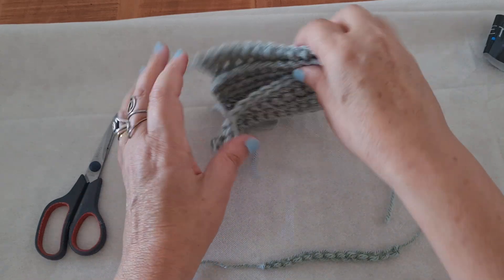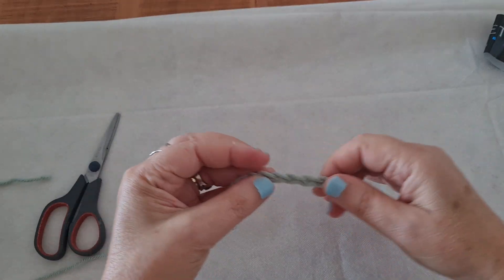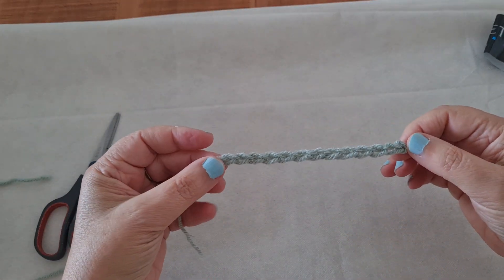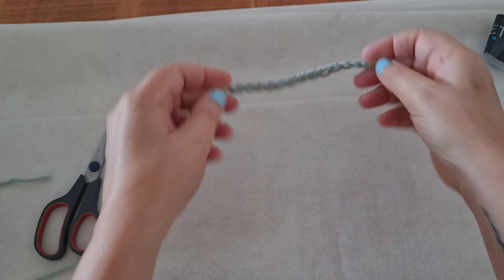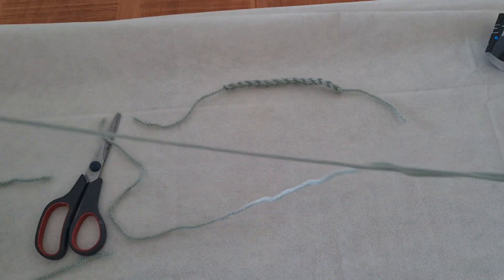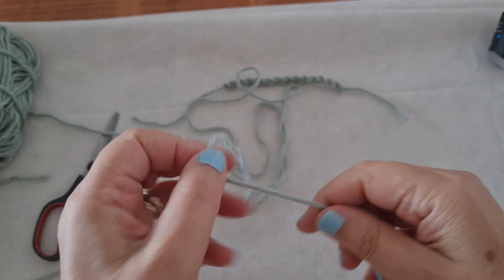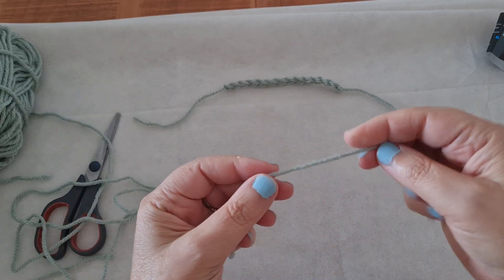We are going to start with the chain stitch. Before we start the chain stitch, we have to learn how to make a slipknot, because every time we start a new project, we start with a slipknot. So let's take our yarn and see how we make the slipknot.